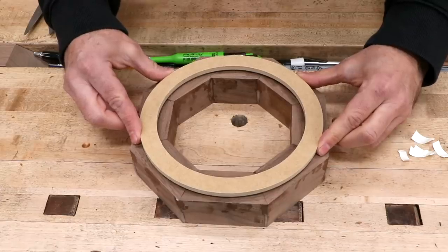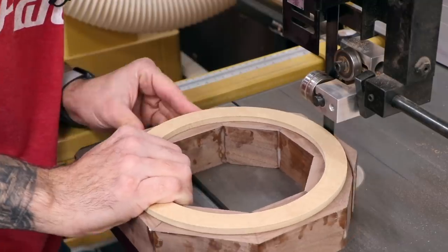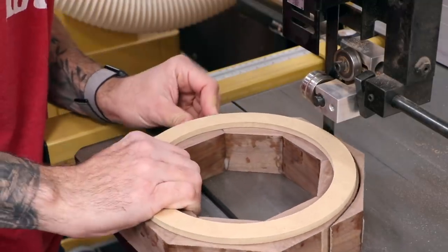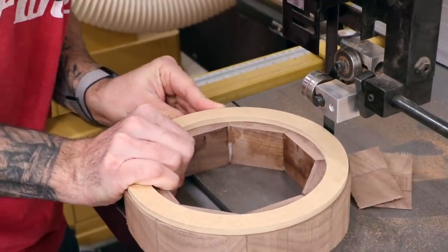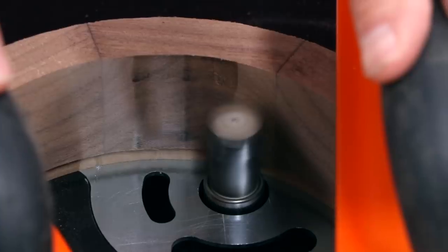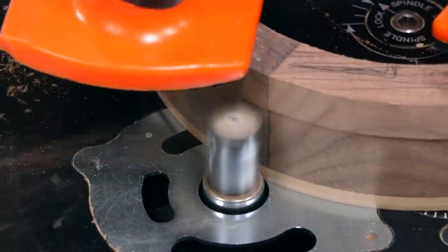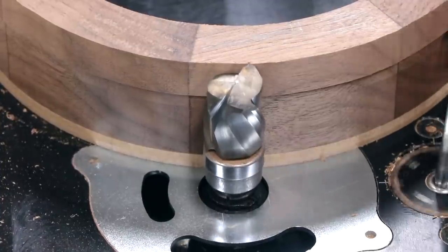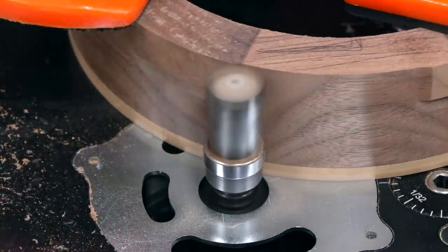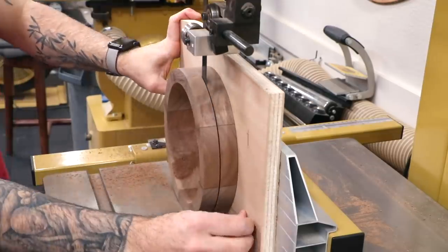For the smaller ring, I'm going to use a routing template method just for the sake of showing something different. The router bit will not be happy removing so much stock, so I'll cut the outside and then use a rasp to remove the excess from the inside. Now I can use a pattern bit to trim the ring to final size — I'll have to do it in two passes. The smaller ring also gets a re-saw to create two identical rings.